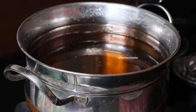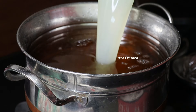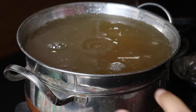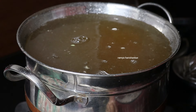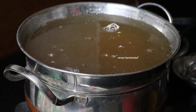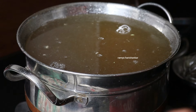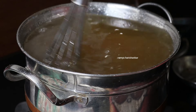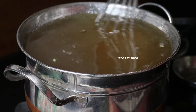I will use 3 cups. Now I will add a little bit of salt. I will add the salt, a good amount of salt. Now we will add a bit more salt.